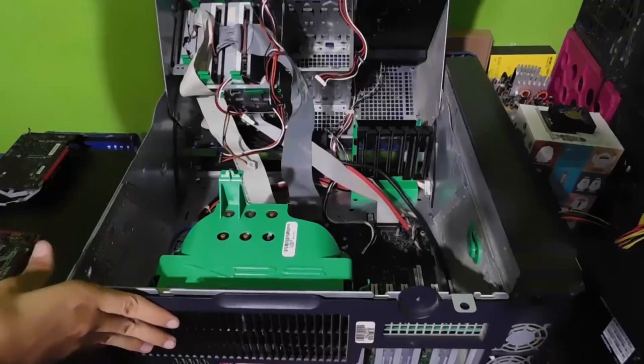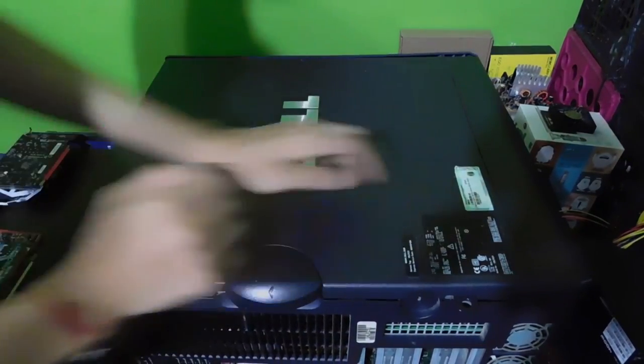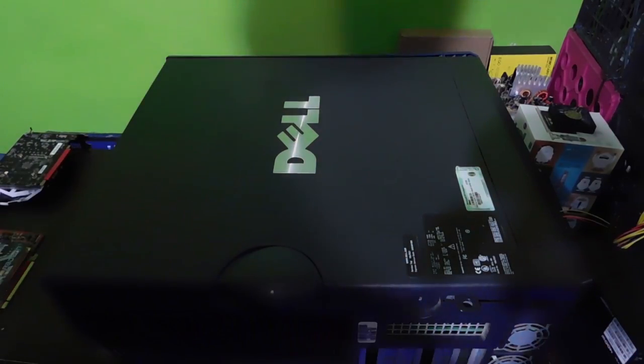I actually pulled this card out of an old XPS Generation 3. The reason why I pulled it out is because I was trying to fix that computer and found I could not, so I pulled it out of the system, and the card actually still works. I cleaned it out, which you can watch in a card somewhere on the top here, and that's how I cleaned it.